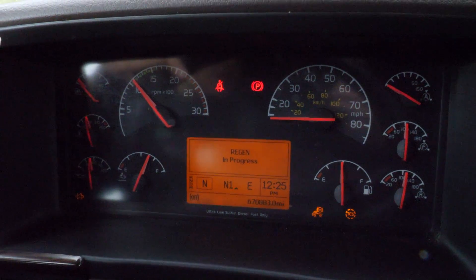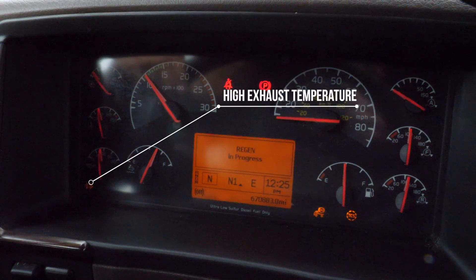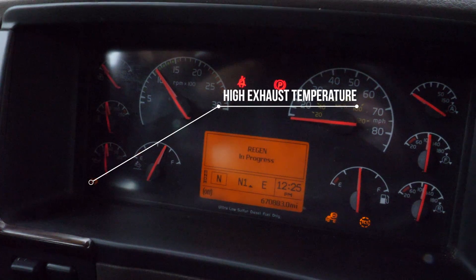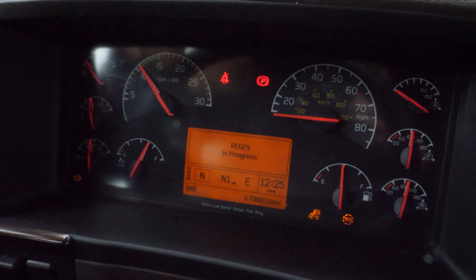As you can see, it says regen in progress on the bottom left of the cluster. You've got the DPF temperature light on because the DPF filter is getting hot to burn off the soot.